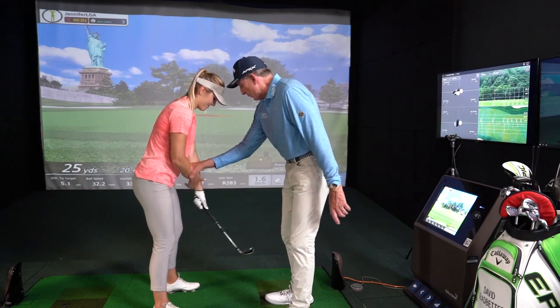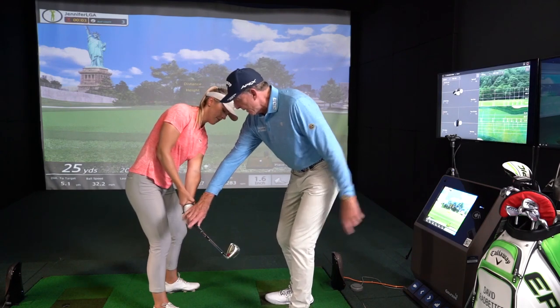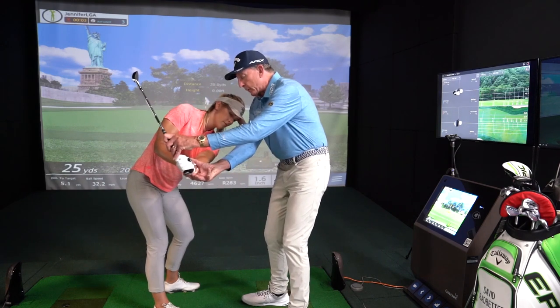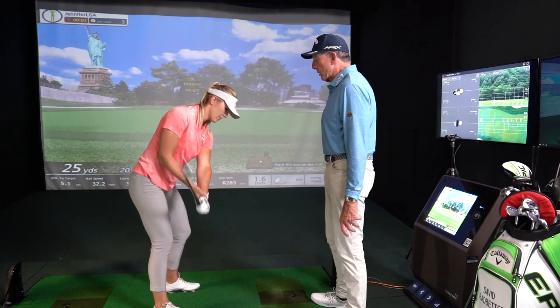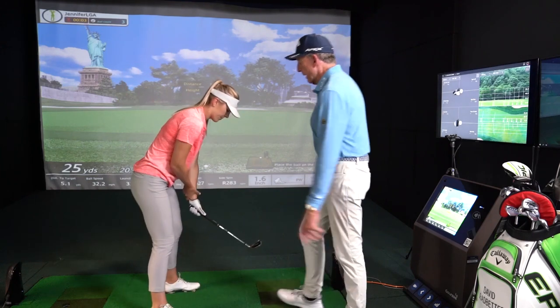Grab your wrist, there you go. Now work it away, move the weight, push it away — feel like your stomach is moving the club away. Set the club vertically, just rehearse that. Then I want you to really whip it through from there — it's only going back to halfway. Perfect, and again. Good — it really helps the release.